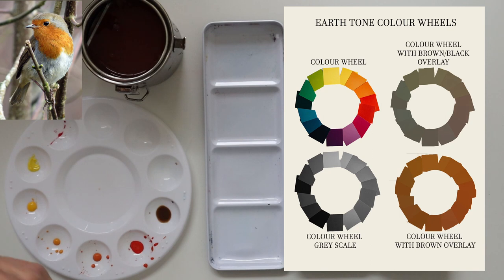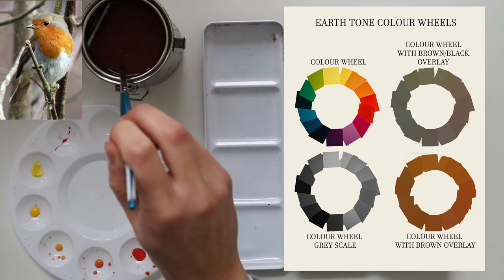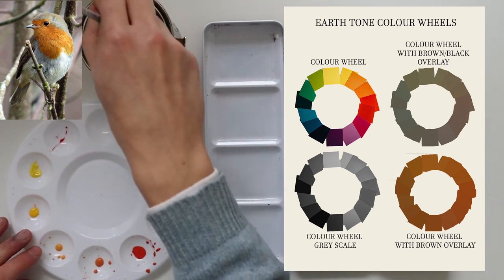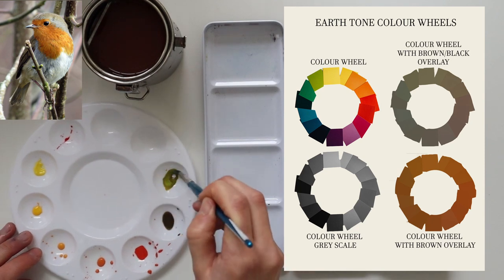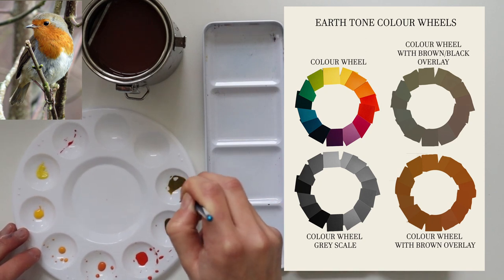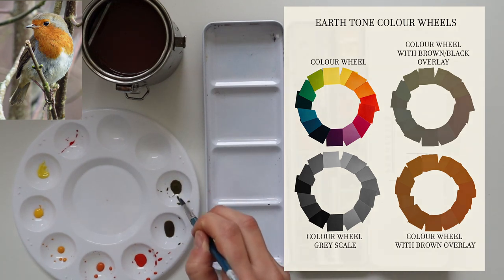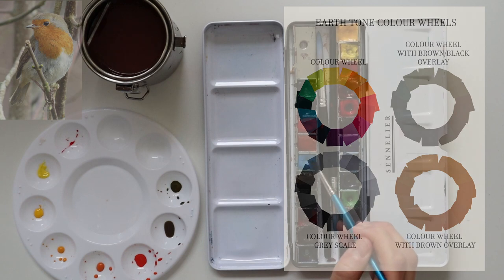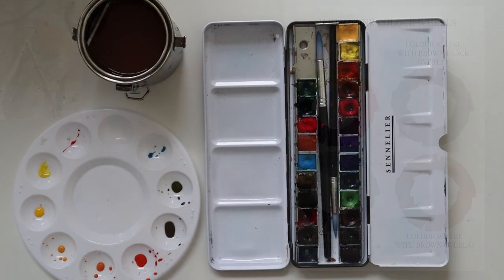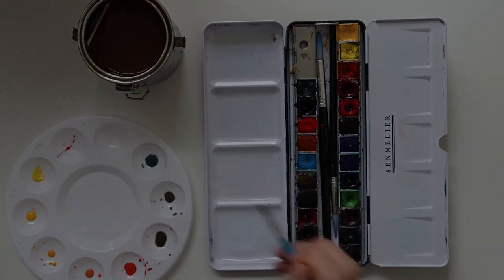I've mixed a light orange, a slightly darker orange, and then an even darker, slightly more redy-orange. Now I'm moving on to those earthy tones within my robin — the browns and the grey colours. I'm noticing that there are still underlying hues even within the more black or brown colours, and you can see that on my colour wheel. To get a closer match, you can add into your brown or black pigment perhaps a little bit of blue, green, or red to get that earthy match.